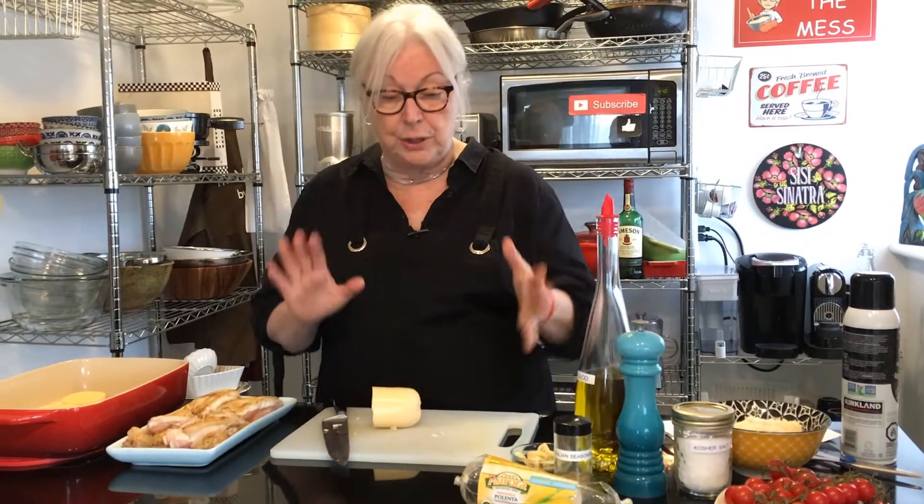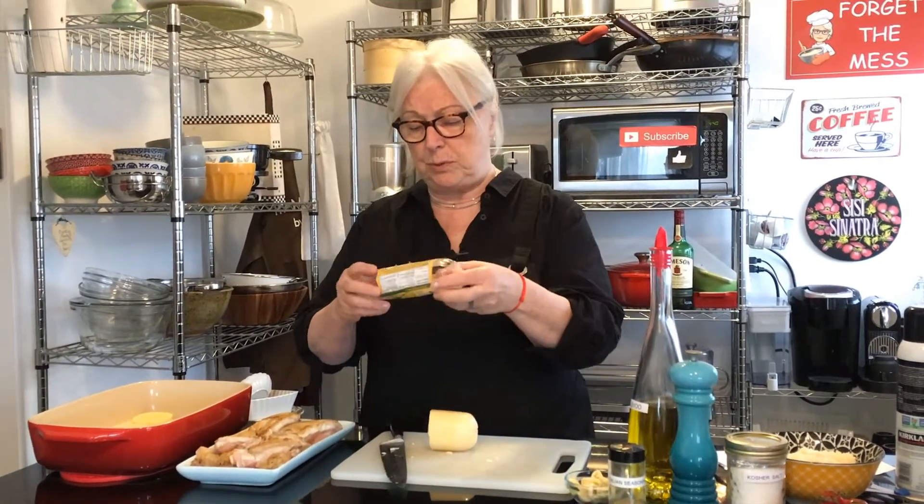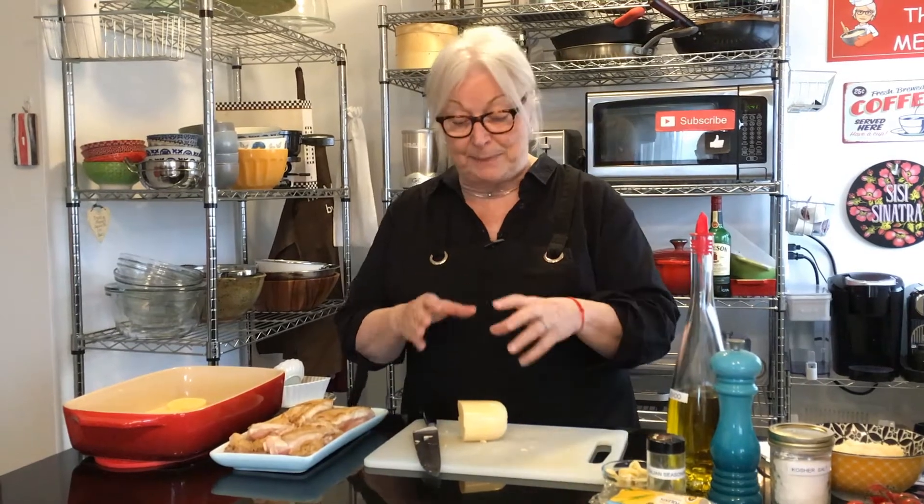So we start with polenta. You can readily get it at the grocery store. It comes in blocks like this — about 500 grams. You can also get it in a box and make it yourself. You can make it into logs like this, or you can make it creamy. Chefs will put parmesan cheese, meat, and fish into creamy polenta. It really is a staple — it takes the place of carbs, so you don't need potatoes or rice. The block polenta they will fry up and add all kinds of herbs and spices to it, so it's really versatile. It's very much like southern grits, except polenta is made with yellow corn and grits are made with white corn.